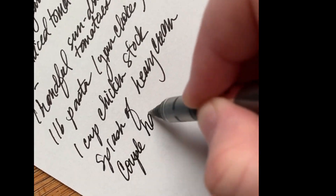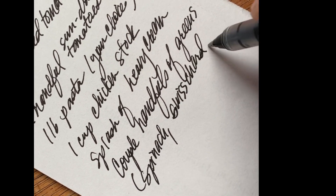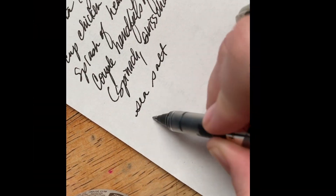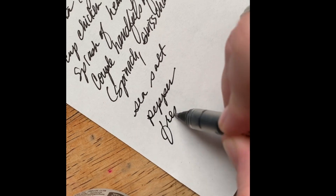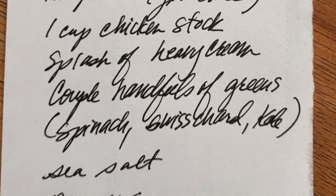Even if you're vegan, you can substitute vegetable broth for chicken broth. You don't have to use the sausage — you can use vegan sausage. There's a lot of different ways to do this. The ingredients list is in the description box below.